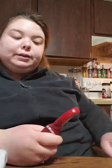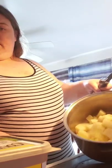Alright, I can cut these up and wait for the water to boil and then I'll show you when I'm mashing. Alright everyone, I have my potatoes here in the pot — I'm just gonna add some Country Crock butter.